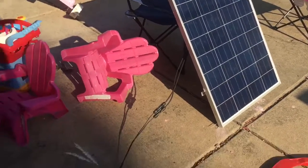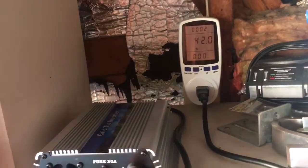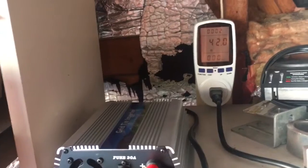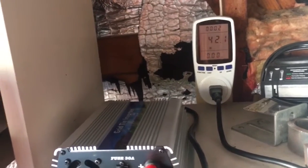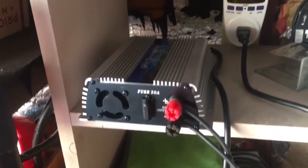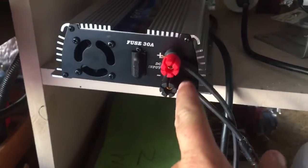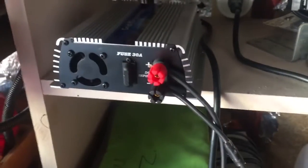It's like 6:37, almost seven o'clock, so I'm getting half rated power off the solar panel — 42 watts. But yeah, it's working. Very easy to install — basically just hook up the solar panel with the negative and positive and that's it.